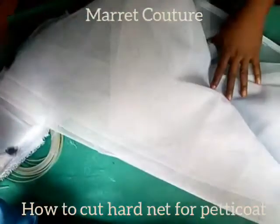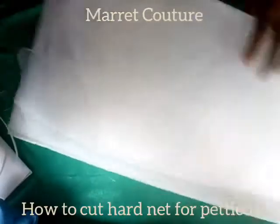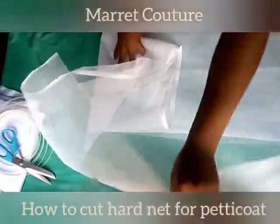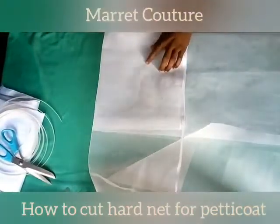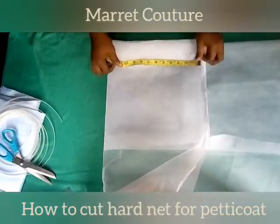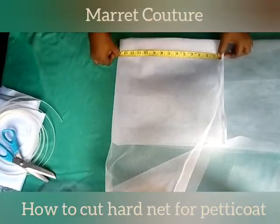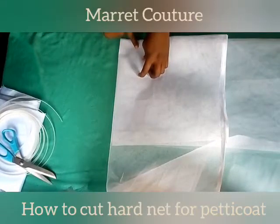In this video we're going to talk about how to cut our petticoat using hard net. This is the net I will be using. I'm using the reduced formula here, which is our waist measurement divided by 6.28. I did that and got almost four inches for the radius.